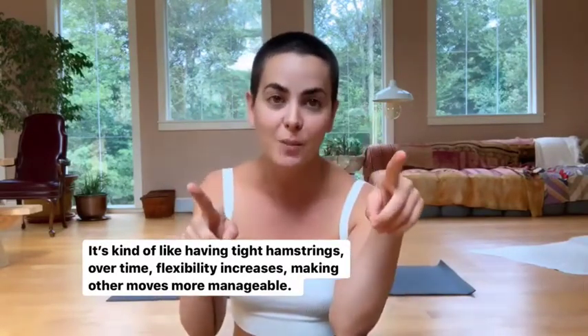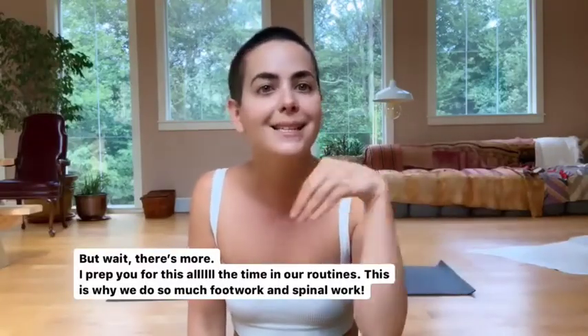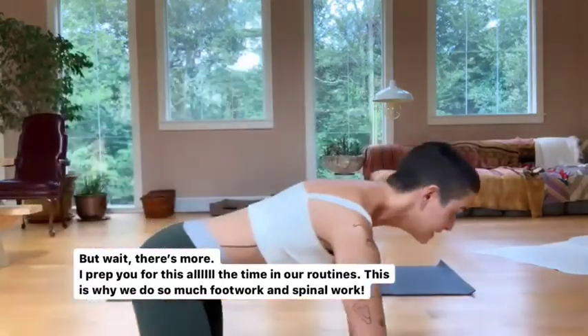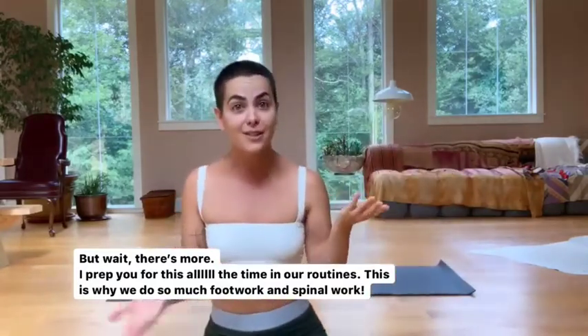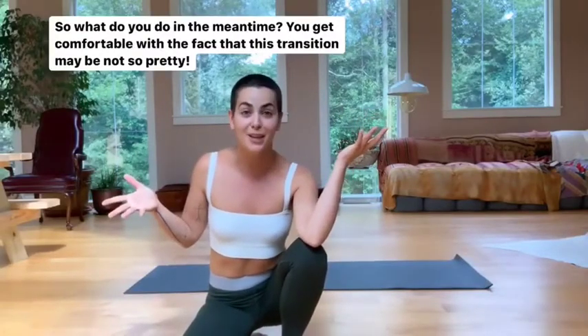And this is where it gets really smart. You'll notice that in Become Routines, we practice this all the time — we're always practicing different cat-cow positions or rounding the spine in moves. We also do a lot of work with high heels. So now the question is, what do we do in the meantime in order to get our foot through?